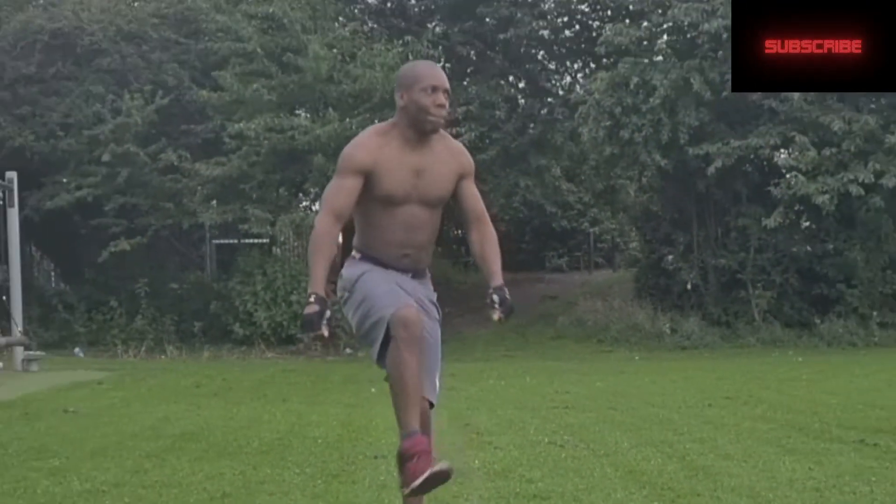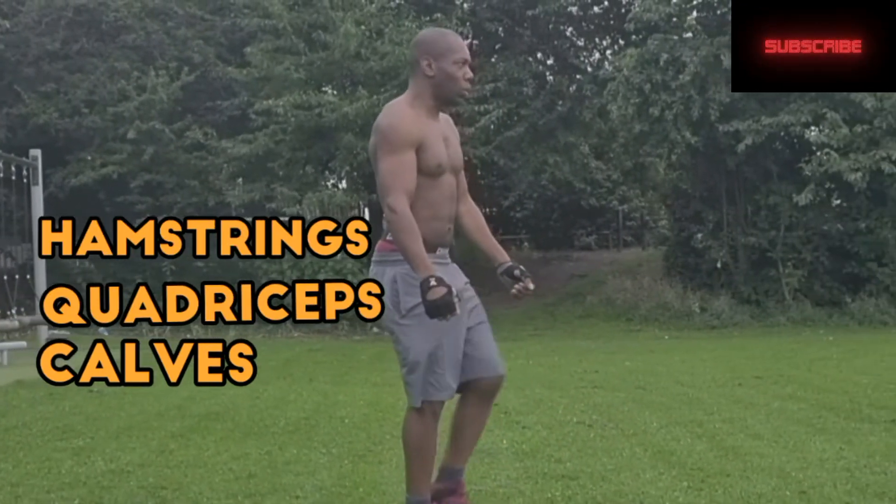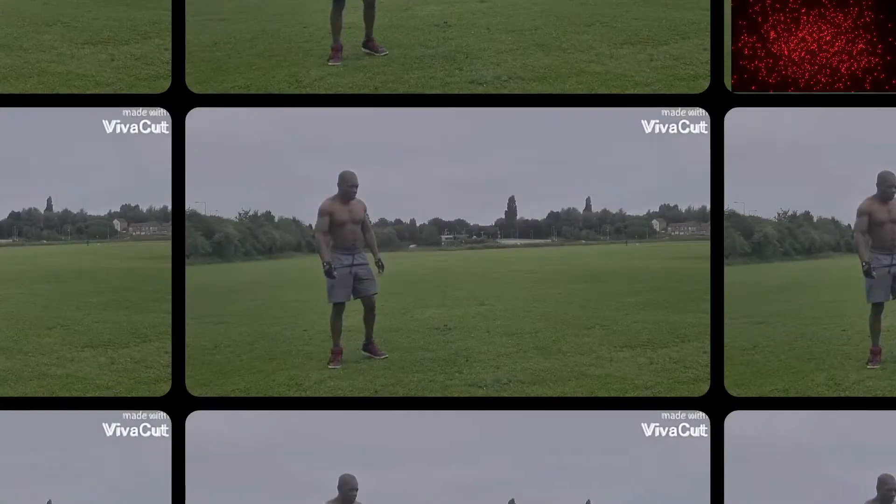A pistol squat is a great way to target your hamstrings, quads and calves. I will show you four steps that will help you build up to doing a pistol squat.